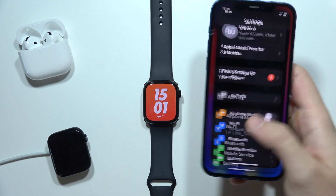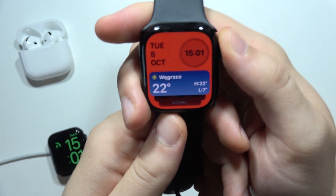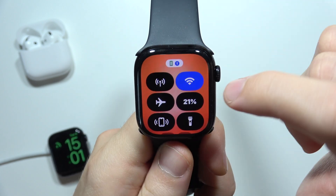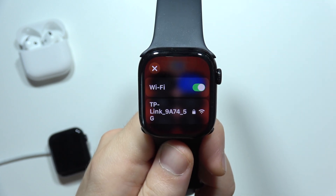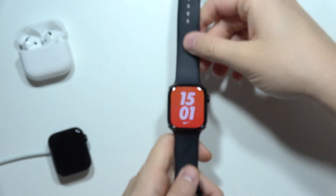If you are not using this, then you will have to manually check on your Apple Watch if you are connected to the Wi-Fi. We can simply open this screen, go here, and be sure that you are connected to the Wi-Fi network.